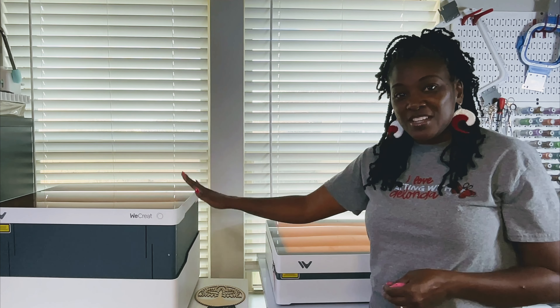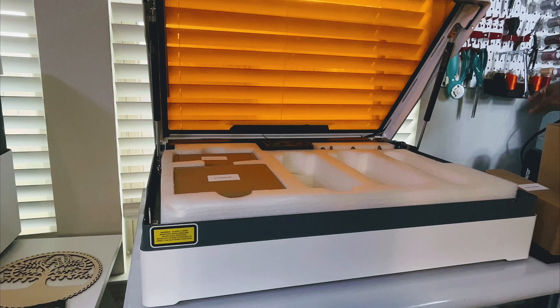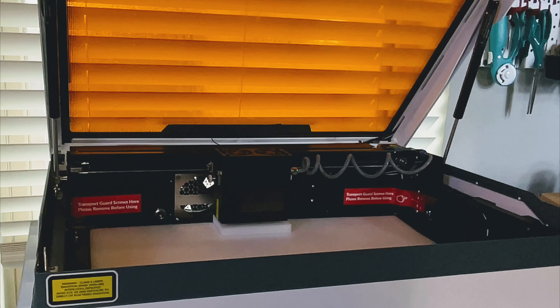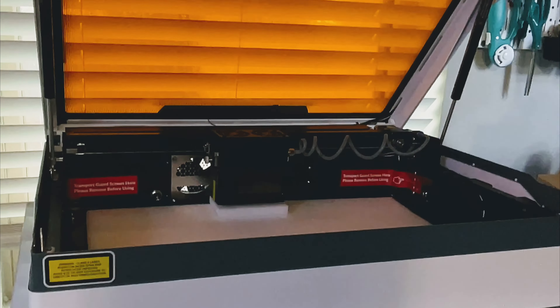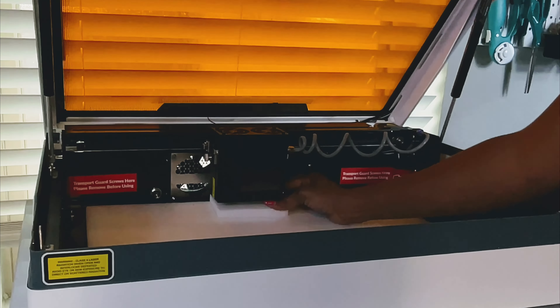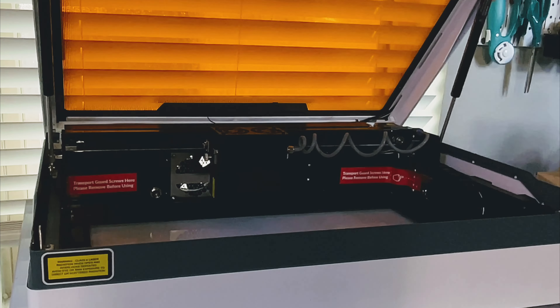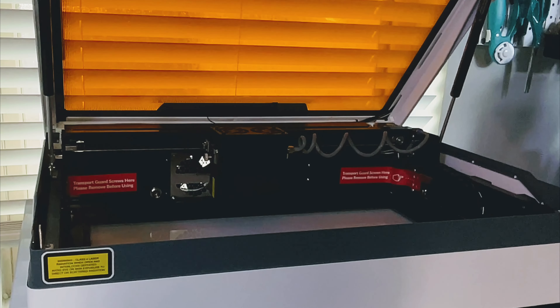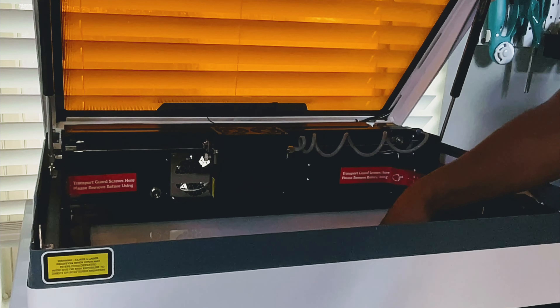I'm going to remove all of these boxes and then start to put together the bigger pieces, which include the laser beds and the detachable tray. Now that the top foam has been removed along with all of the boxes, there's still one more piece of foam inside. I'll remove that. The laser beds are packaged separately, as well as the detachable tray that goes under the WeCreate to catch any cut pieces of wood as you work.